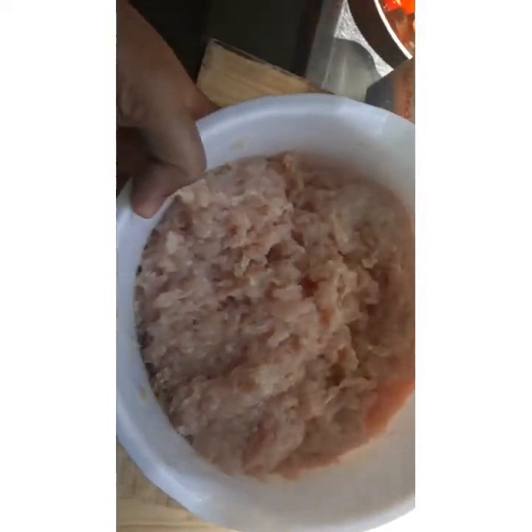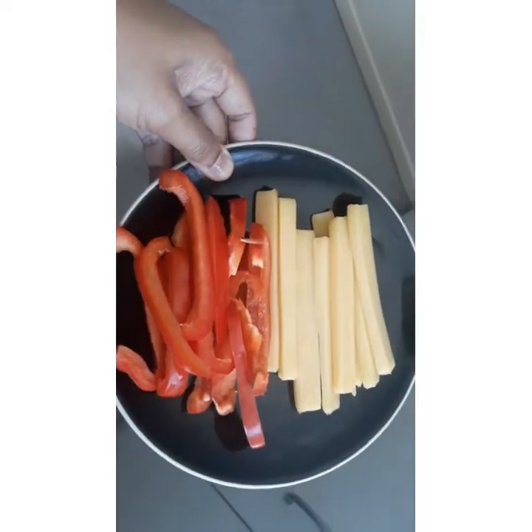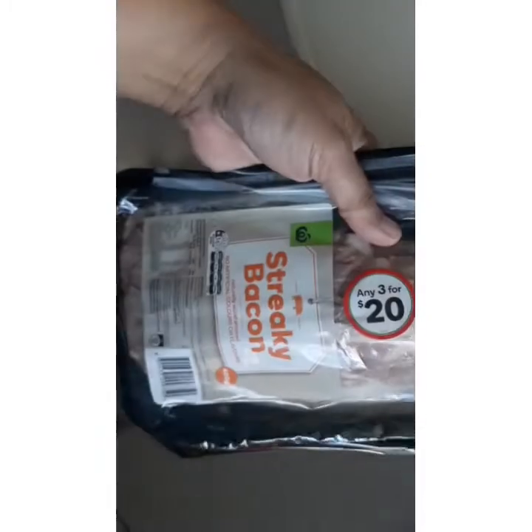And these are the ingredients. We have chicken mince, batter, strips of bell pepper and cheese. And I have here bacon — streaky bacon strips. Or you can either use sausages for that one. I have some butter.